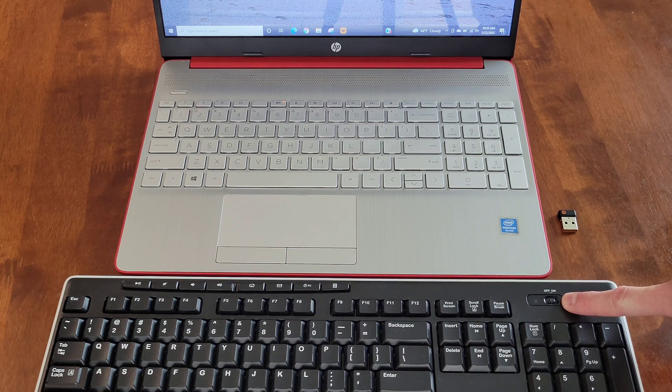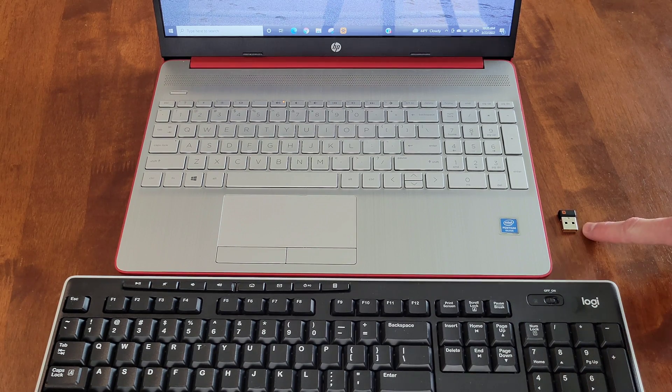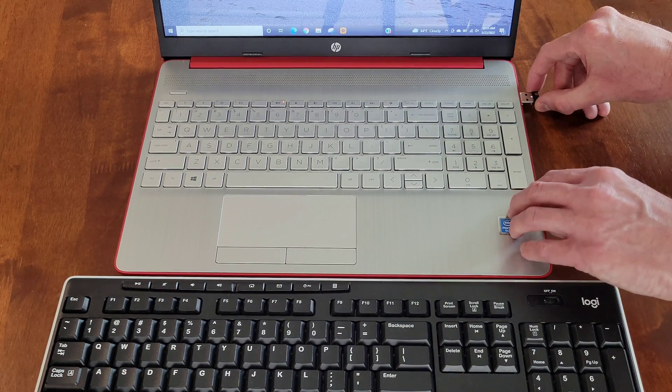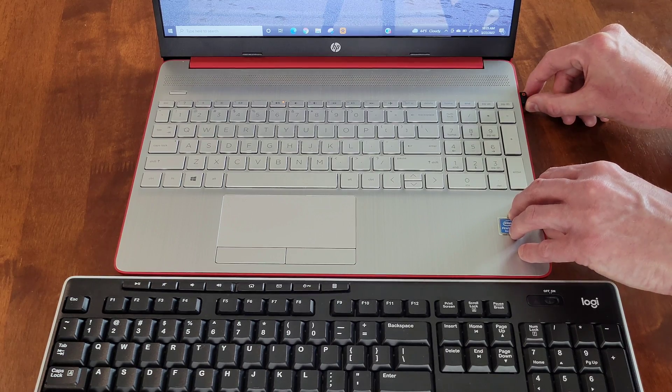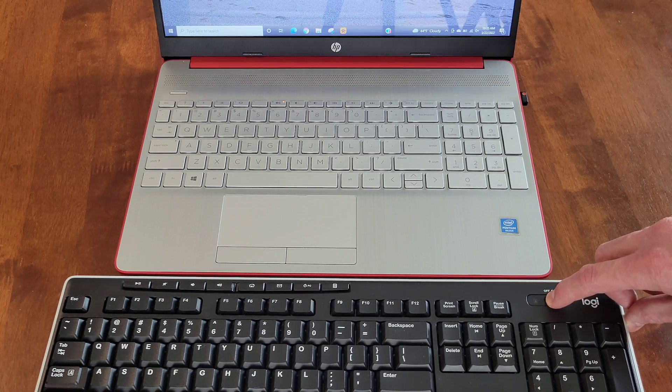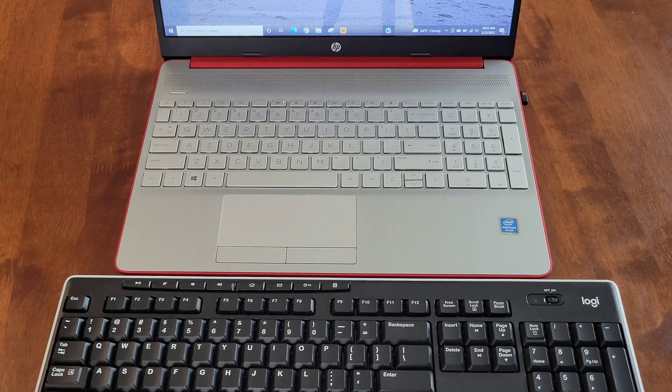So this is the on-off switch on the wireless keyboard, and this is the wireless USB receiver. I'm going to plug the wireless USB receiver into one of the open USB ports on my laptop and then turn the keyboard to the on position. This is the first troubleshooting step — it's possible that your keyboard was just too far away from the wireless USB receiver and wasn't able to communicate with it properly.